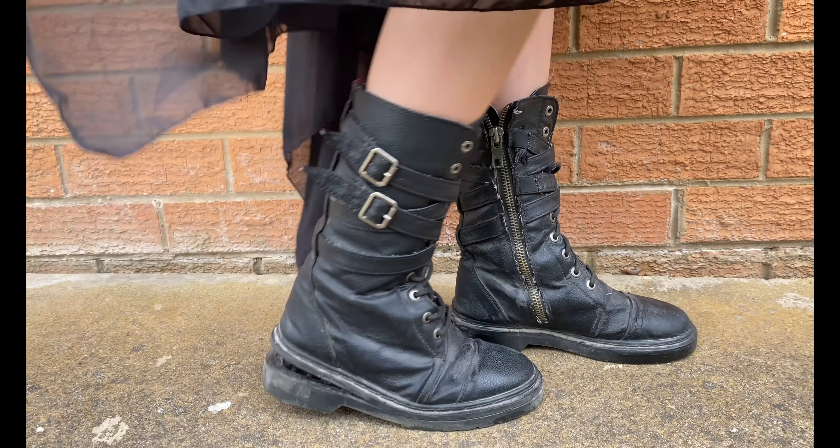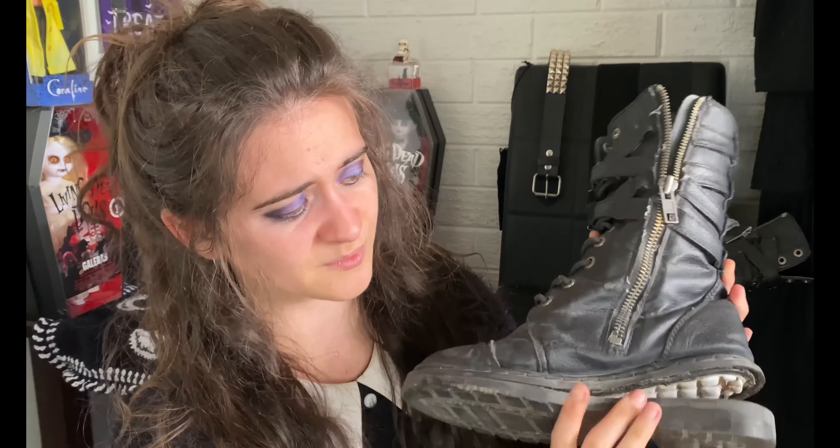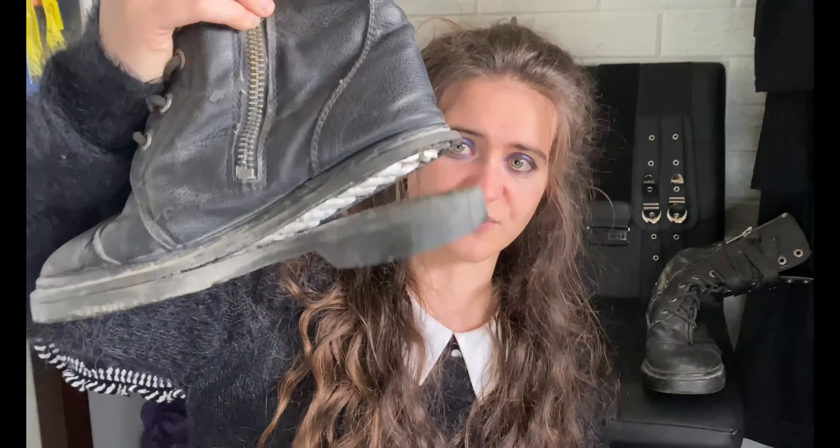The next issue is a very big one and makes them unusable — the entire sole has just come undone. I did take them to a shoe repair shop and they glued them back together, but within a week it came undone again. The sole is made very poorly, barely glued on. It breaks my heart because I wore these so often, but it just flops around.